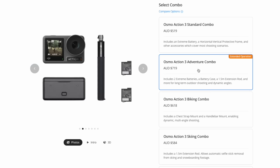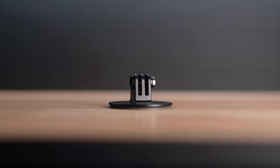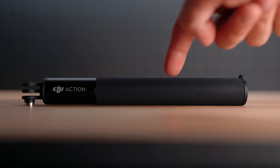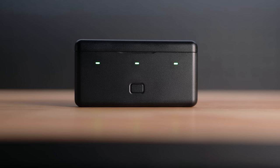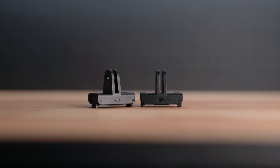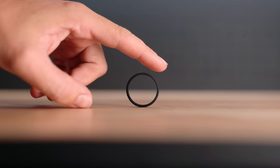Let's see what this bad boy can do as your main moto vlogging camera. With the Osmo Action 3 Adventure Combo, you'll receive the Osmo Action 3, three extreme batteries, a flat adhesive base, a 1.5 metre extension rod, two locking screws, a horizontal-vertical protective frame, a multifunctional battery case, two quick release adapter mounts, a Type-C to Type-C cable, and a rubber lens protector.